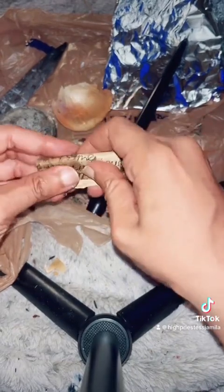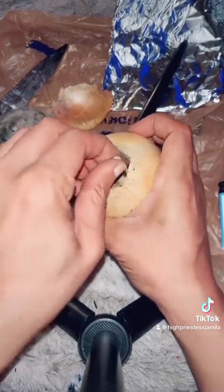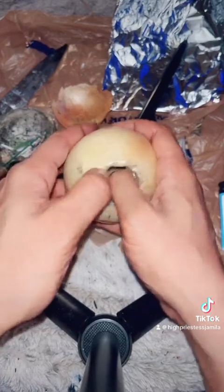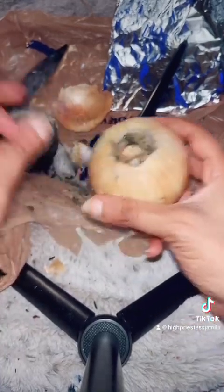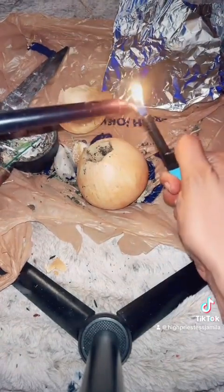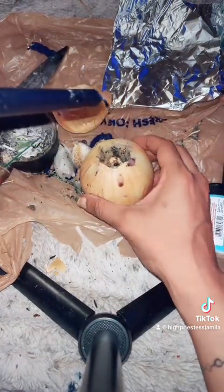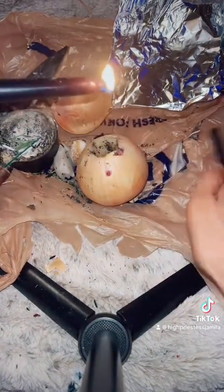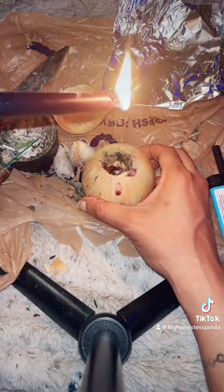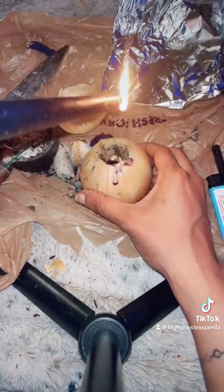It depends on what you're doing — if you're just really trying to get rid of some stuff, then you'll just want to fold it away from you. Now we're going to take the petition and stuff it down in there. You can fold it a bit to get it stuffed in really good. Now we're going to take our candle and light it — it doesn't have to be dressed. You can dress it afterwards; it doesn't have to have oils on it at this point. We're just going to seal the intent down in there.